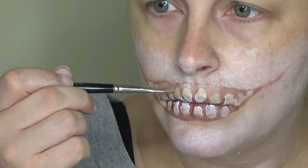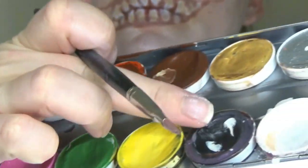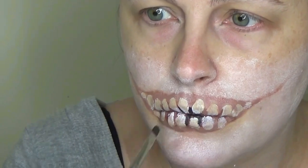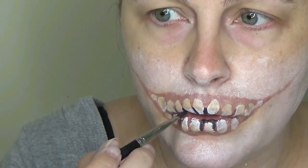You don't need any specialist paints for this look. If you haven't got face paints or alcohol paints, you can just use liquid lipstick, or you could use some white eyeshadow or white liner — anything you've got really. You can also use some black liquid liner for this bit. Here I'm just using some black face paint to fill in the gaps between the teeth and define the teeth a little bit more.